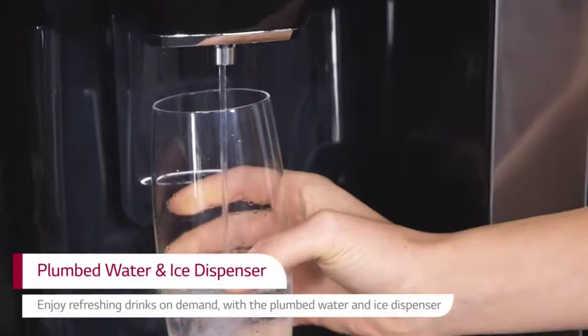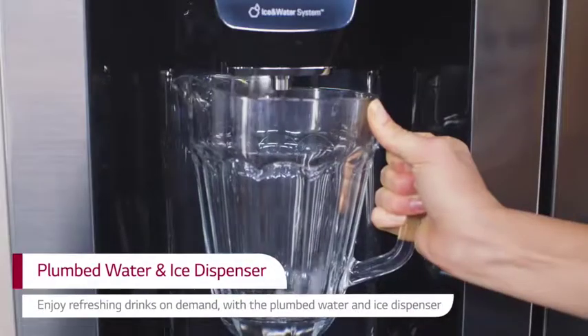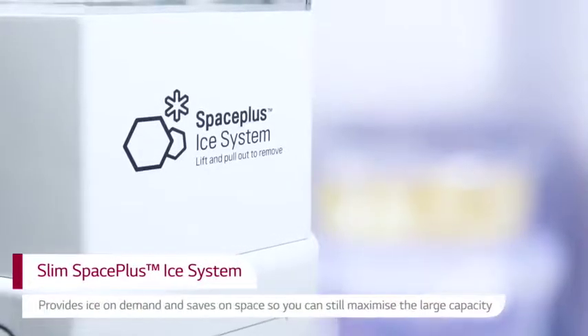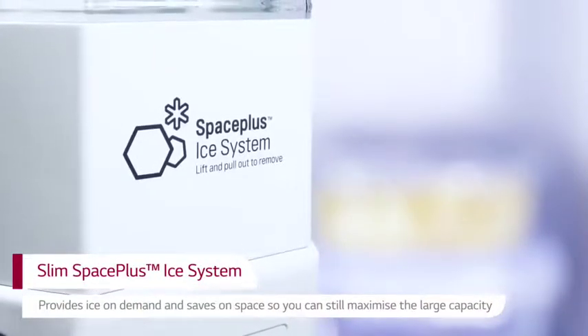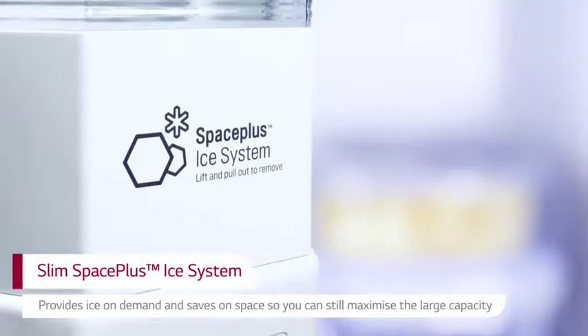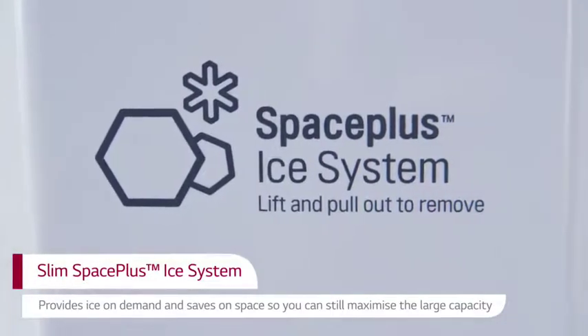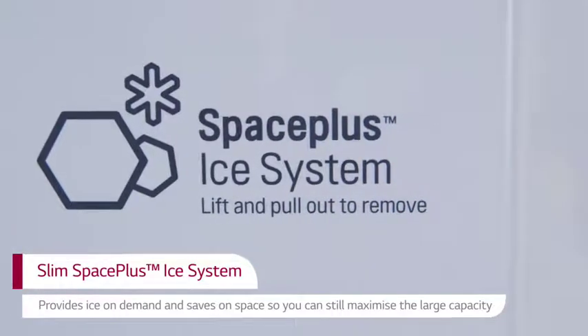Enjoy refreshing drinks on demand with the plumbed water and ice dispenser. The Slim Space Plus ice system provides ice on demand for cool and refreshing drinks at home. Plus, it doesn't take up any of the freezer space, so you can still maximise the large capacity.